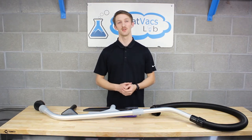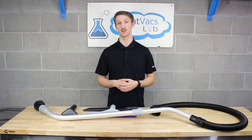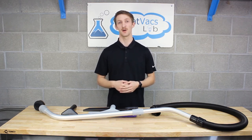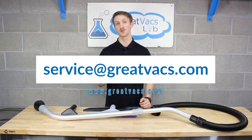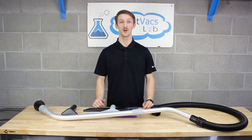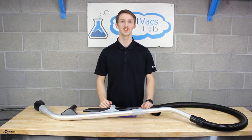That's going to be it for this video — I hope it was helpful and you were able to get your Pro Team toolkit fully assembled. Don't forget we are an authorized Pro Team dealer, so if you'd like a new upgradable kit, bags, filters, or vacuum, let us know by sending an email to service@grapevac.com or visit our website at www.grapevac.com to find our collection of Pro Teams. If you want to stay up to date with all our new videos, don't forget to subscribe, click the bell icon, leave a comment and a like, and we'll see you later — thanks for watching!